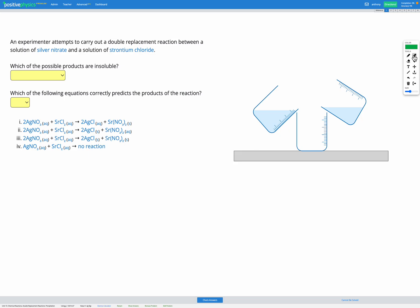In this question, an experimenter is attempting to carry out a double replacement reaction between two solutions. One of the solutions is silver nitrate and the other is strontium chloride. So we have silver nitrate, which is AgNO₃, and we have strontium chloride, which is SrCl₂. Those are our two compounds we start with.